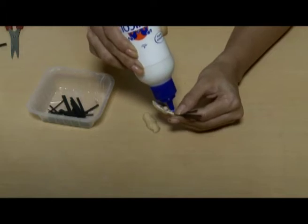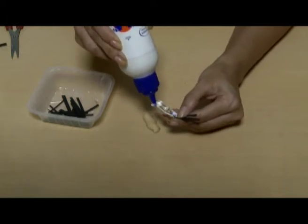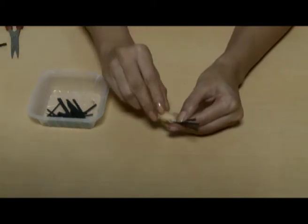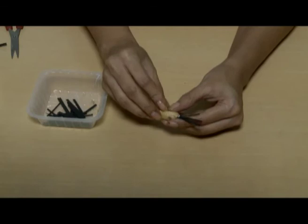Apply glue along the edges of the shells. Press the second half on the shell to join them.